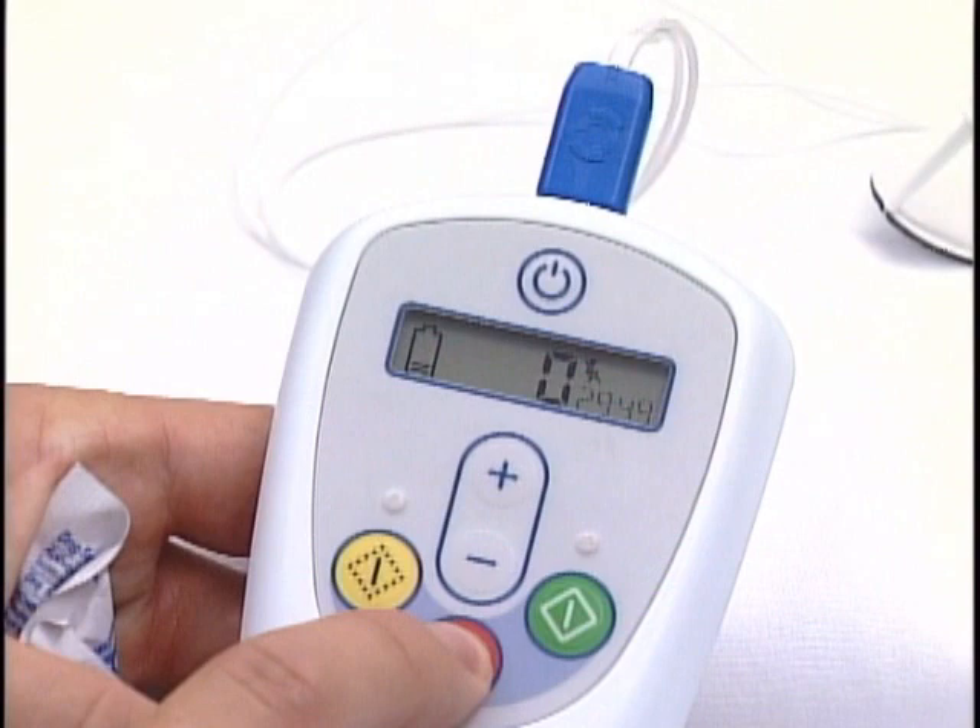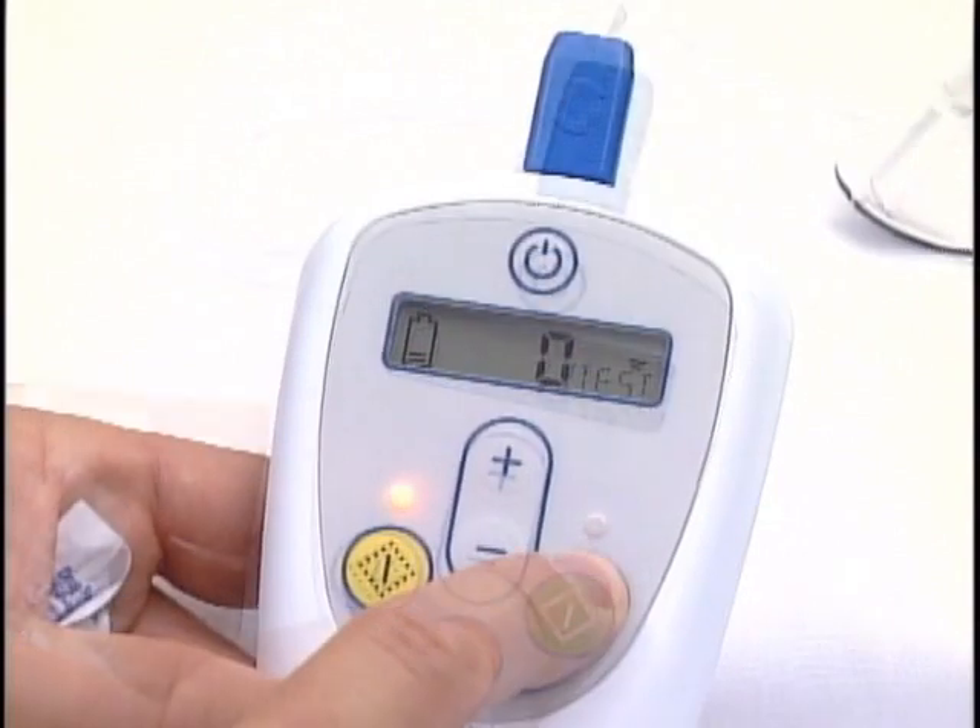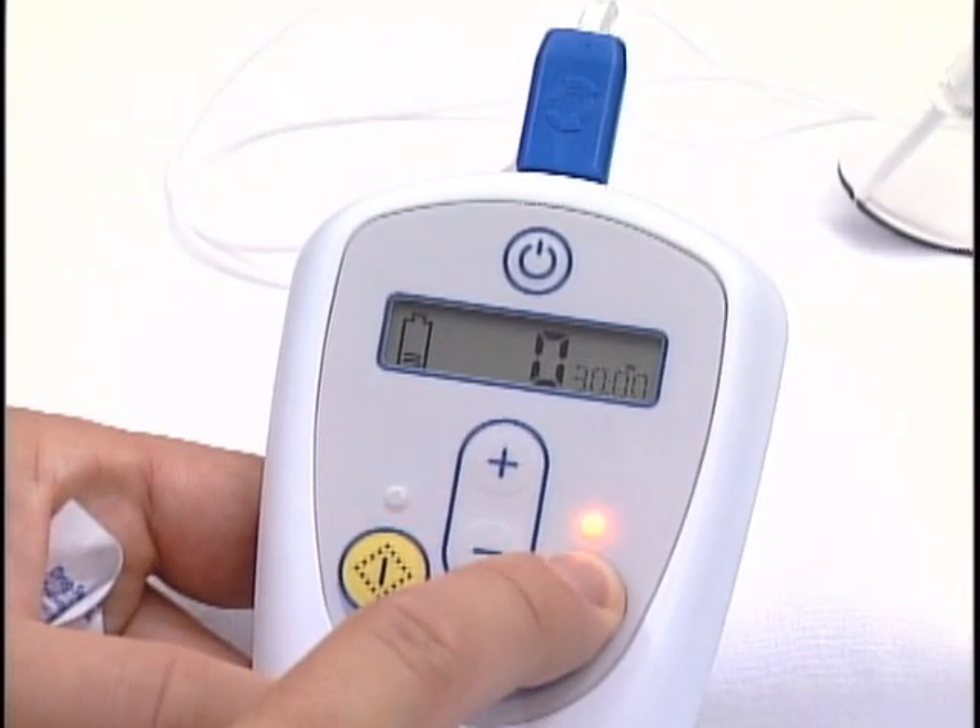Alternatively, a new needle may be tried, or, if still no response, the treatment should be attempted on the contralateral leg. To start the treatment session, the therapy button is pressed.